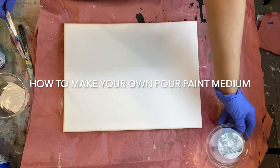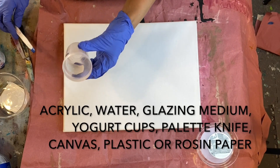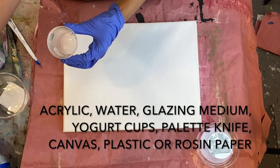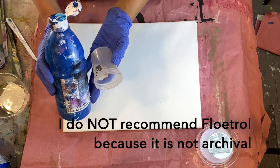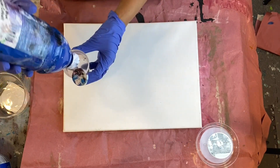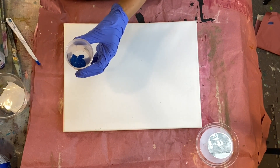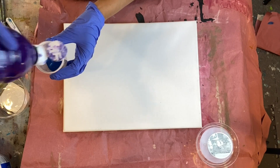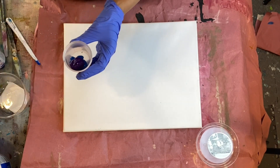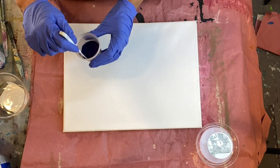Let's get started. First thing we'll do is add the pigment to our measuring container. I'm using Artist Loft Soft Body Paint because it's really inexpensive and it's already soft-bodied, so for demos I like to use this. They also make a pour paint that's very reasonable, but the quality is not going to be as good as if you're using Liquitex Professional or Golden.